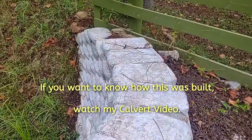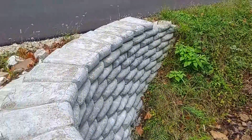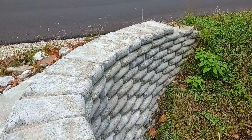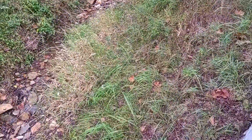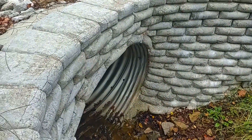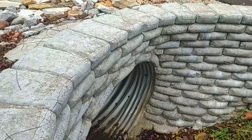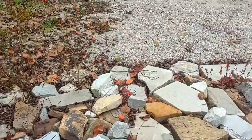This needed to be done because the water through here would wash out the drive every single time we had a major storm. It's still doing its job and I'm pretty happy with it.